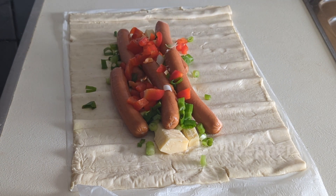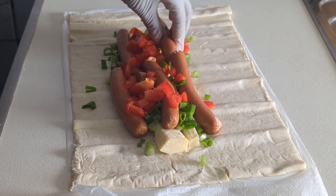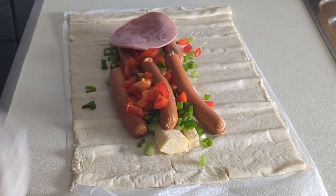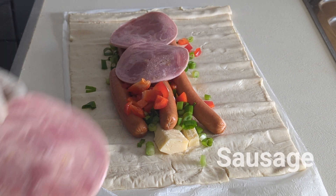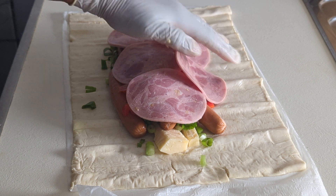Bell pepper was also added here. After that, the next thing you are going to be introducing is your sausage. The sausage is to cover up the hot dog and every other ingredient you've added.